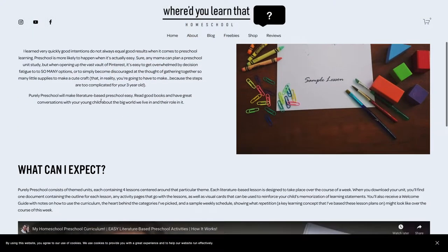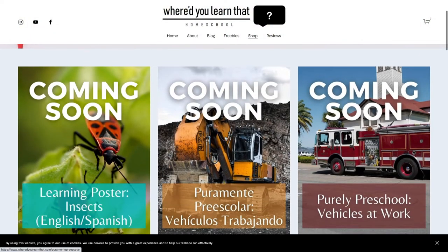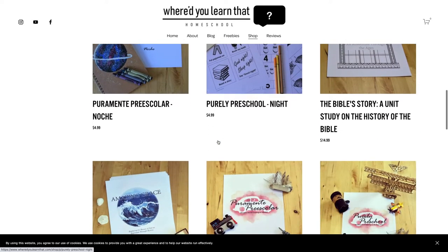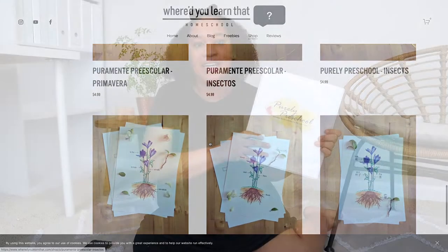Rachel from 7 and All, the creator of Purely Preschool, was so gracious to offer a giveaway in conjunction with this collab where she is giving away $20 for the winner to use on her website to purchase curriculum. Each one of her Purely Preschool units is only $4.99, which is honestly a steal for what you get. I have been so excited doing this insect unit especially because my daughter Leah has been really into bugs and insects.